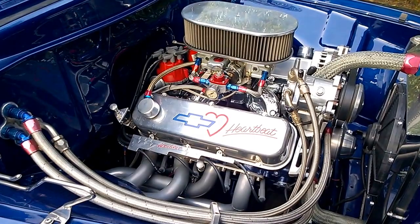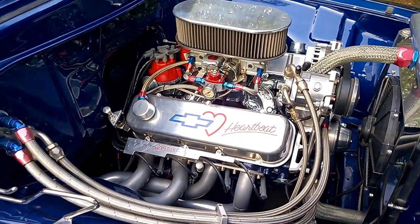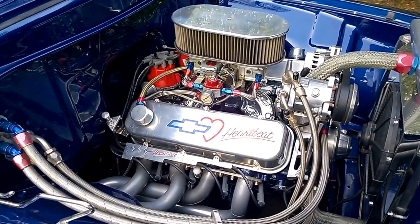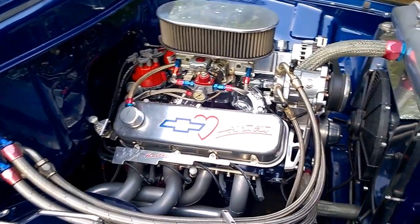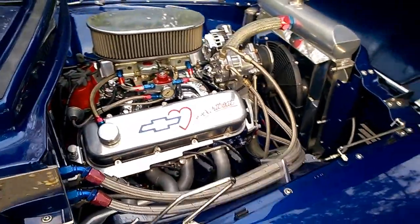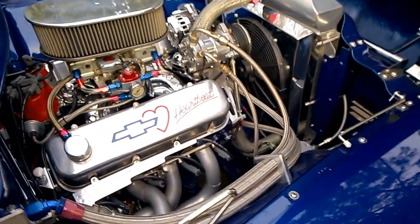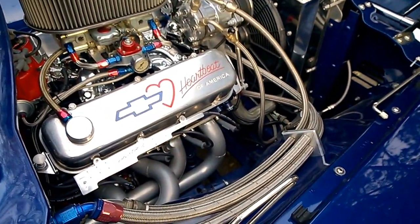Especially with the Turbo 400 behind it with a Gear Vendors overdrive behind that, connected to the Fab 9 Ford 9-inch rear end — posi of course. With the Gear Vendors you can kick in the overdrive and go down the freeway pretty well. Nice truck — it's got air conditioning.